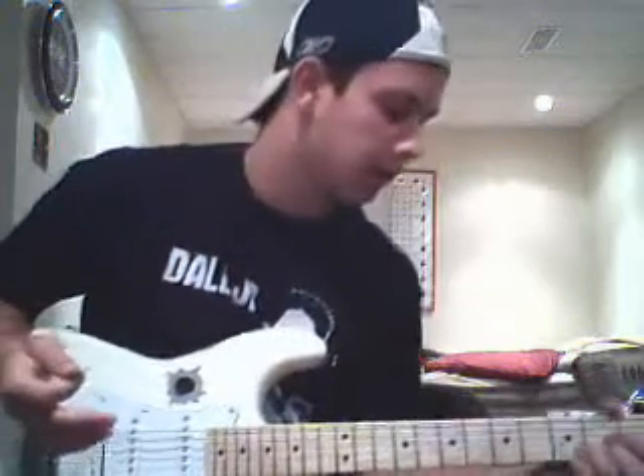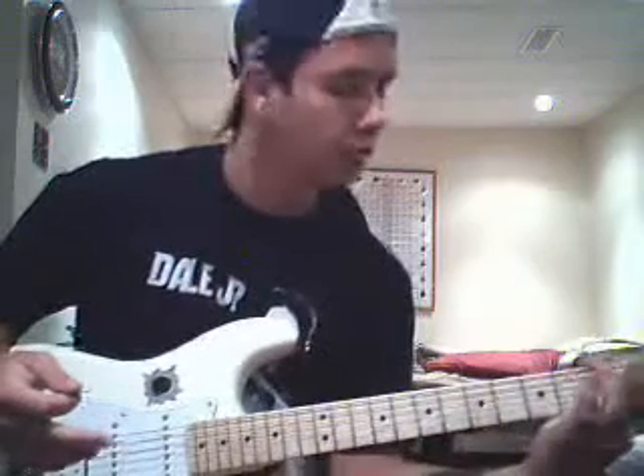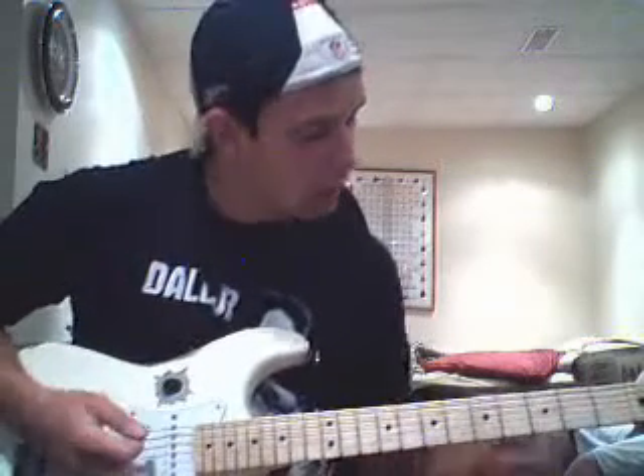It's the same way of playing, it's just you play a different way of playing a G. Usually you capo on first fret. I don't got a capo, so I'm just gonna play it just like this. And hopefully you'll understand it. Alright.